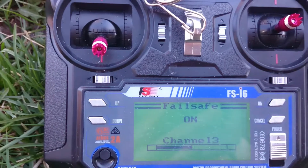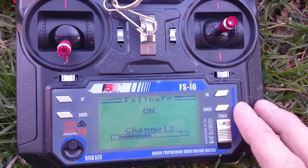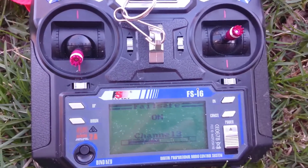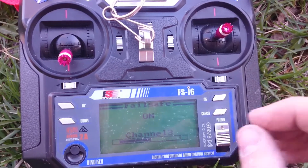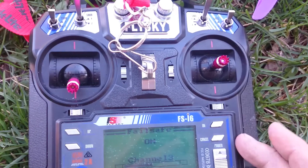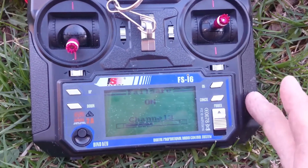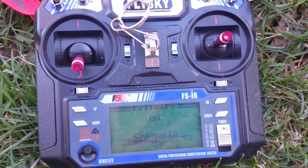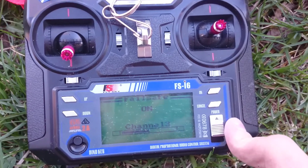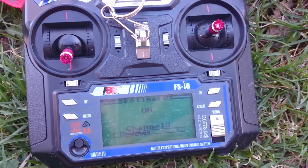Now the fail safe is for when the quad, if it were to somehow lose contact with the radio, it would just shut down and fall — instead of the other option, which is what happens from the factory: if it loses contact, it would rev all the way up to 100% until it either ran out of battery or reconnected with the radio, and by then who knows where it's going to be.